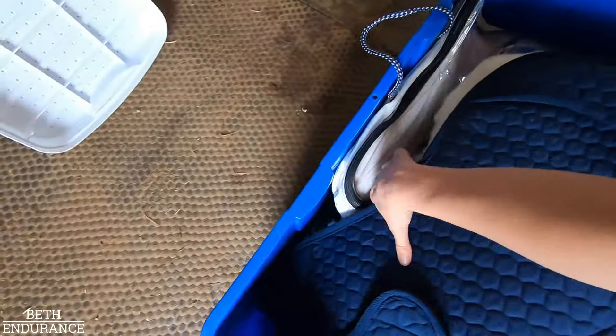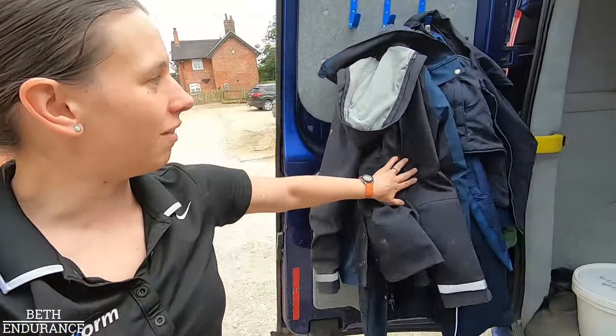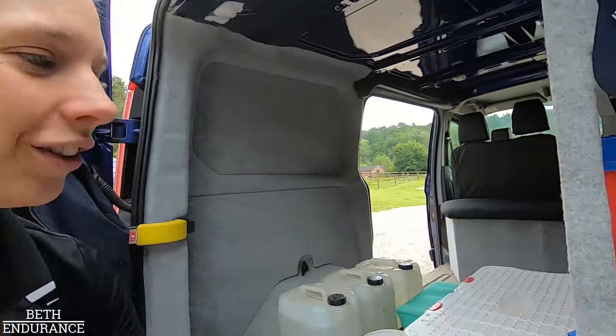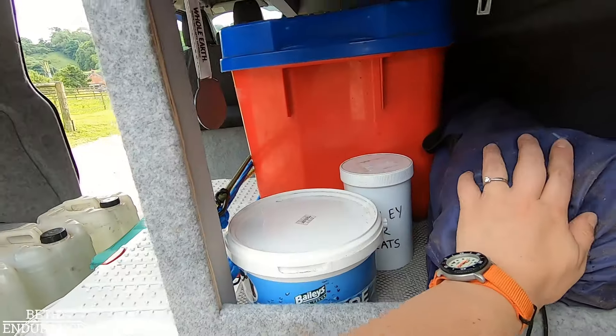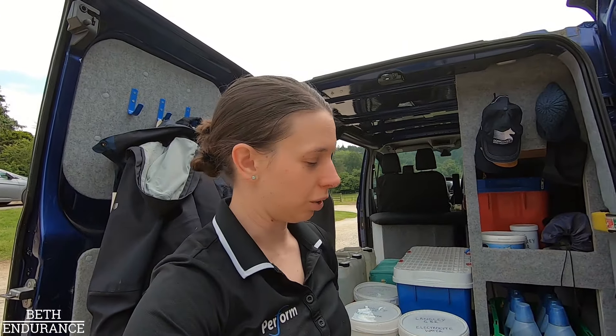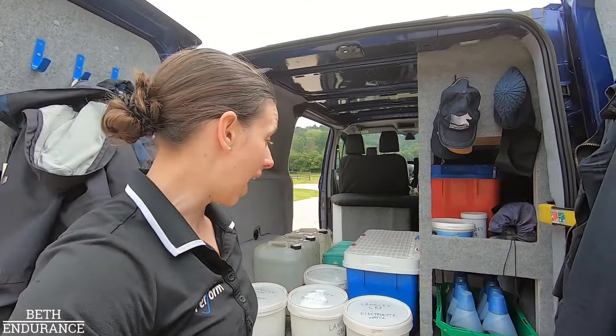Maybe I'll go through my vet gate kit in more detail if we go to more vet gates. Then we've got, standard in my van, lots of coats. We've got my Aquarade, treats for mounting, and a chair for me to chill in the hold. It's a 40-minute hold and I'm not sure what Estrid will be like, and it's only Dan crewing me, so I doubt I'll get to sit down but it's there anyway.